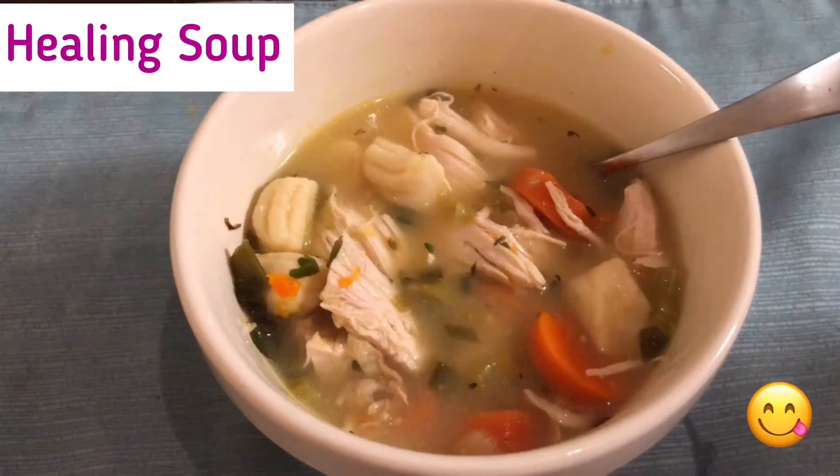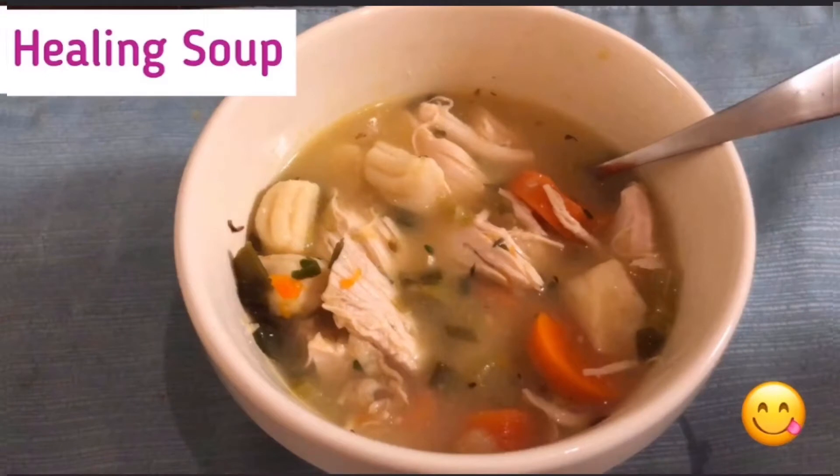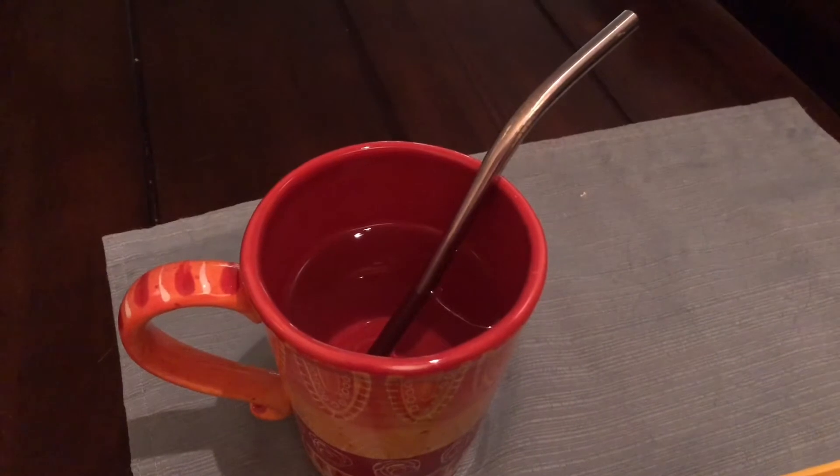Hey humans, it's CJ and I'm feeling a little bit under the weather, so I'm going to make my lemon chicken gnocchi soup. It is so healing and so good. I'm also going to share some things that I do when I'm feeling under the weather to help me feel a little bit better.